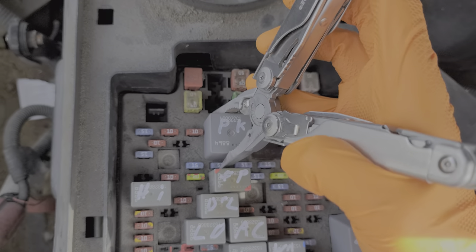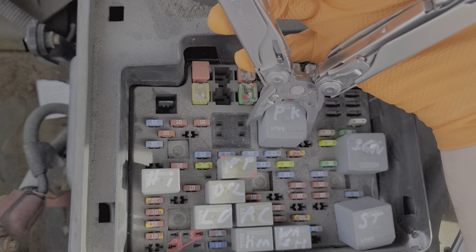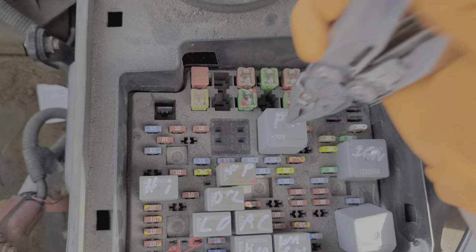I'd recommend swapping in the parking light relay right next to it. If after swapping relays the truck is able to start, then that's giving me a pretty good indication that my original relay is probably no good.